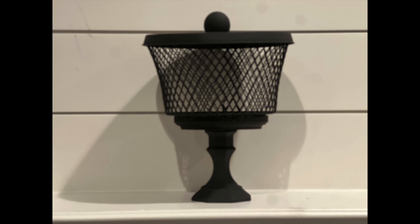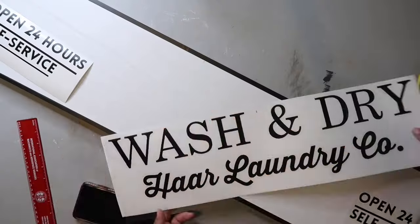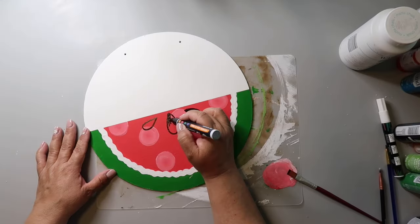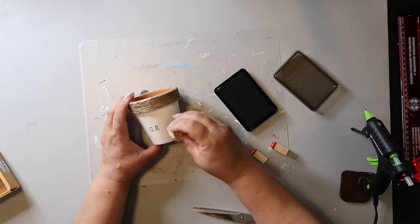If you want to see how to make two fast and super easy DIYs, then keep watching. On this channel I love to share easy DIYs and budget home decor, and if we haven't met yet, my name is Lisa and this is Our Gray House.